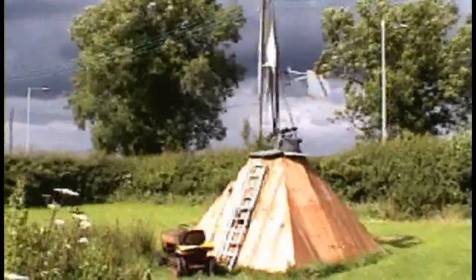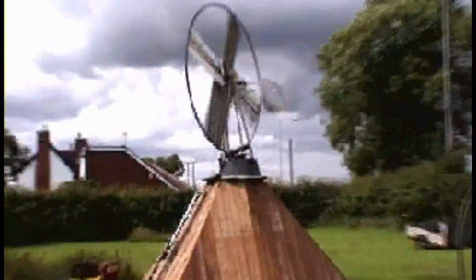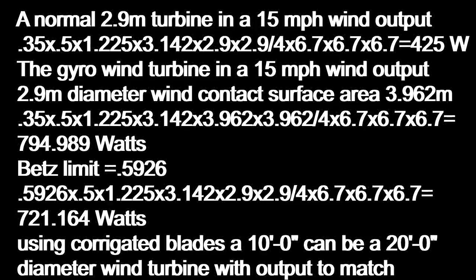This is how the gyro wind turbine works in a 15 mile an hour wind. The wind makes contact with the corrugated blades with a contact surface area equal to a 13 foot diameter turbine, but has a physical diameter of only 9 foot 6. A 9 foot 6, or 2.9 meter, turbine's expected output in a 15 mile an hour wind would be only 425 watts. My turbine — 13 foot, or 3.962 meters — expected output in a 15 mile an hour wind would be 794.989 watts.